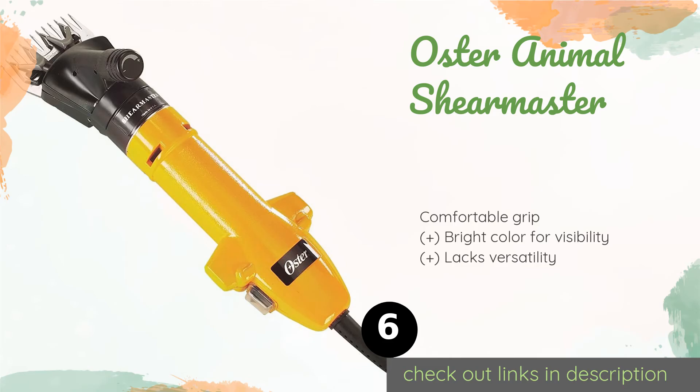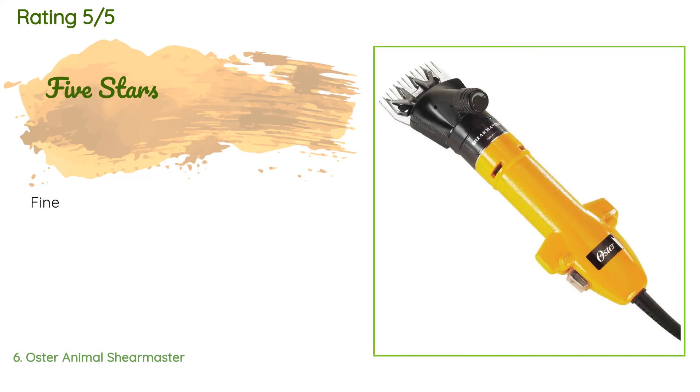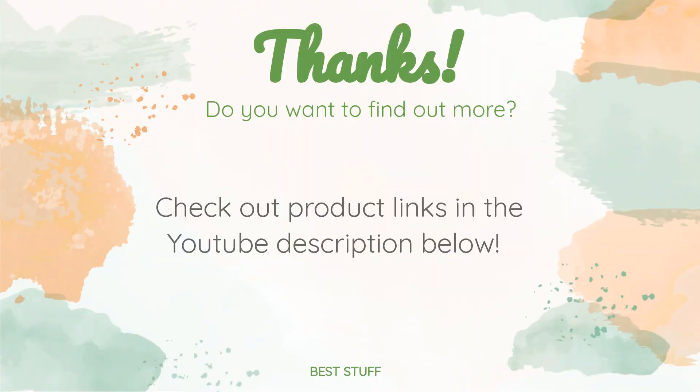The next product in our list is the Oster Animal Shear Master. Manufactured in the United States, the Oster Animal Shear Master is a 150-watt single-speed model that's tough and durable. It comes in a large toolbox that holds the tool and its accessories and still has space for additional implements. This product is available on Amazon for $350. The average rating is four stars with more than seven customer reviews. Thanks for watching and hope you liked it — as always, all the links about the products will be in the description below, so if you want to find the best prices and more information, be sure to check them out.